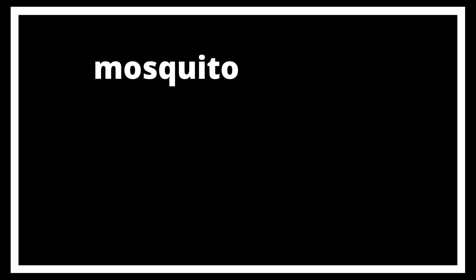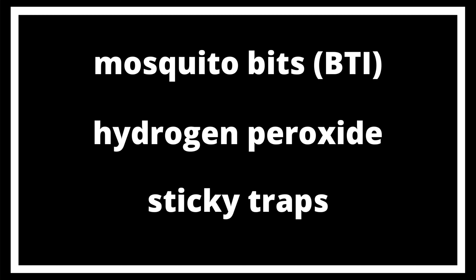Another strategy you could use is mosquito bits combined with hydrogen peroxide and sticky traps. Using mosquito bits in your water or sprinkling them over the top soil of your plants can be an effective method for controlling fungus gnats. The active ingredient is a bacillus bacteria that feeds on fungus gnat larvae. It's important to know that it only feeds on the larvae, so the eggs and the adults will go untouched. Keep using this in combination with hydrogen peroxide for the eggs and sticky traps for the adults.